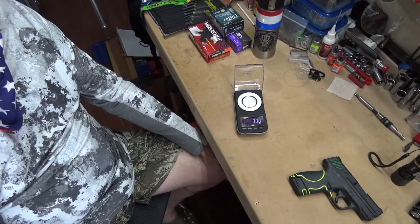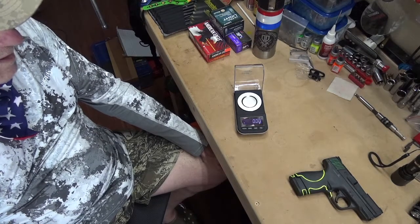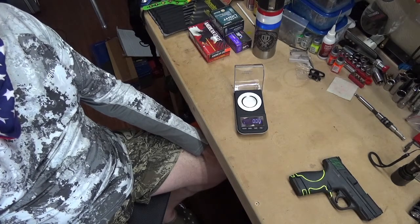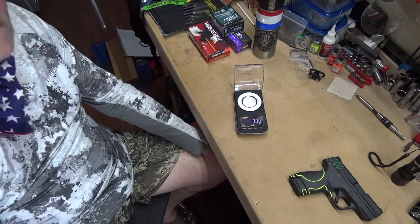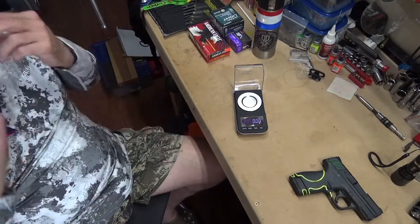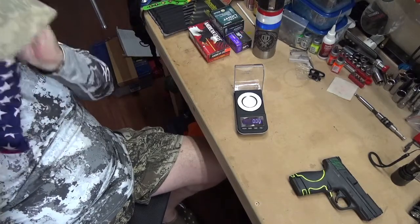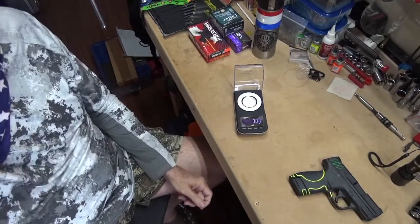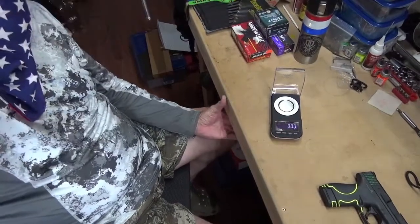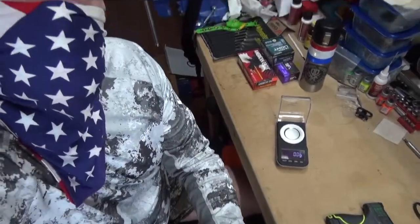Okay folks, welcome to the channel. We're going to do a cursory review on some nine millimeter ammo I have acquired.